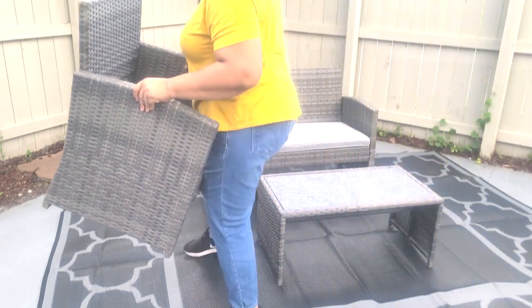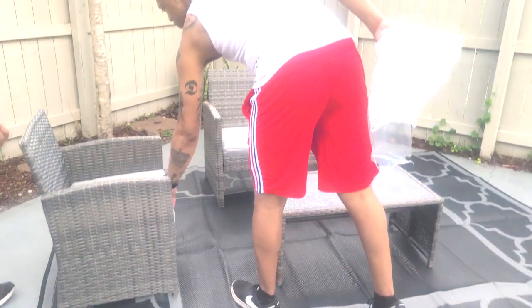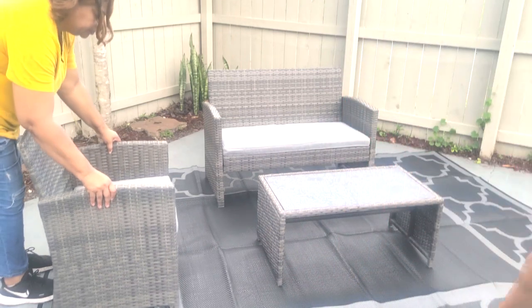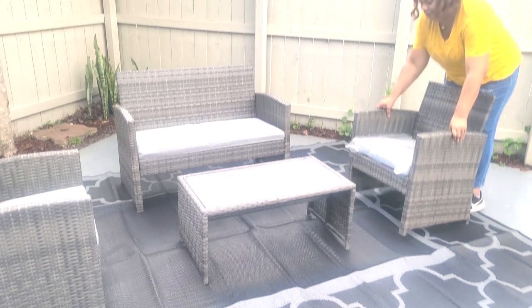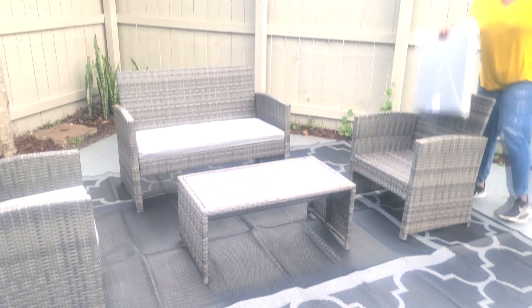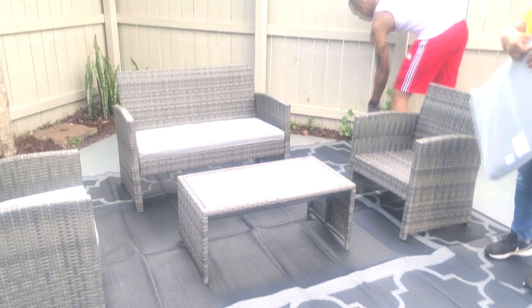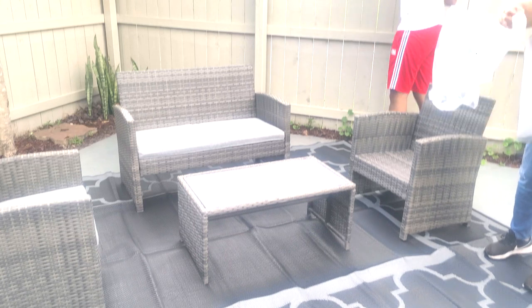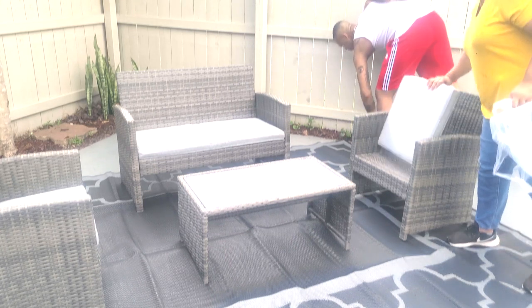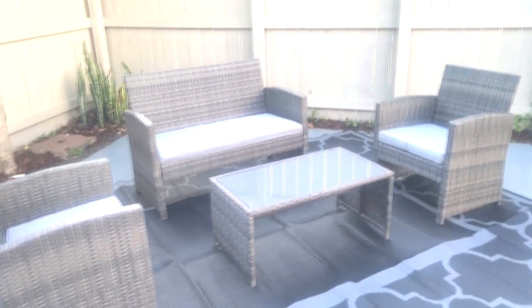It is raining on us — it has been raining here in Florida — but we are going to get this done no matter what. Here's the other chair and it is looking amazing already. This is a beautiful set. It sits very, very comfortably. Four people can sit here for hours, that's how comfortable this set is.